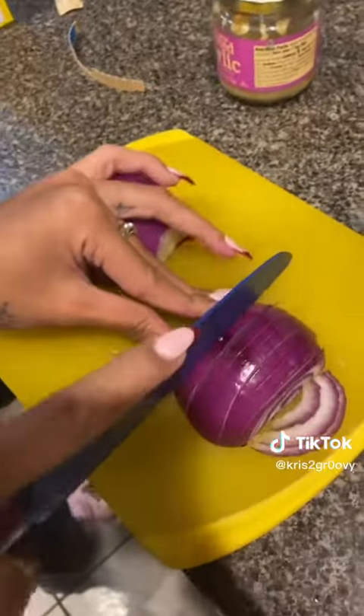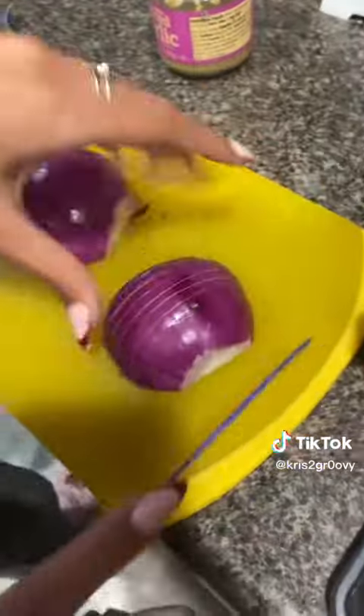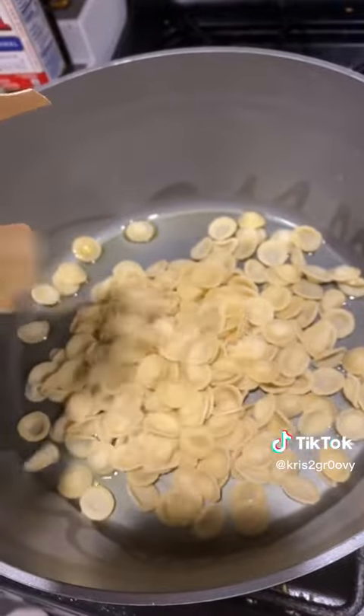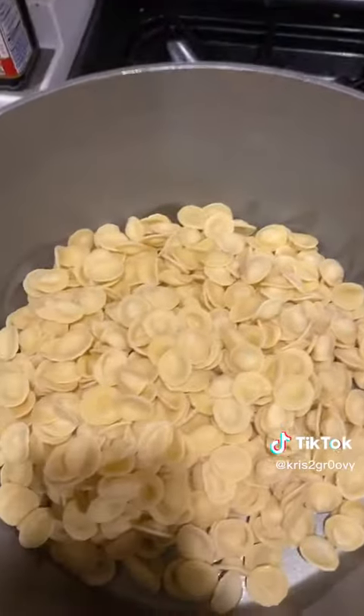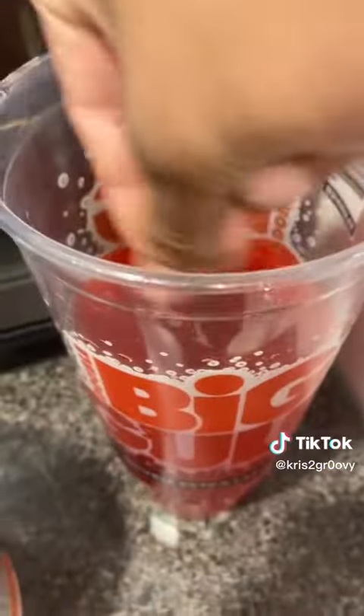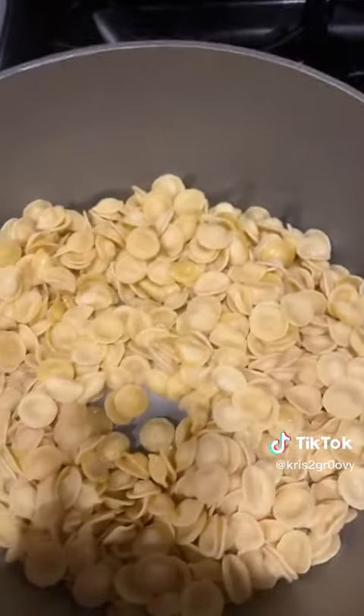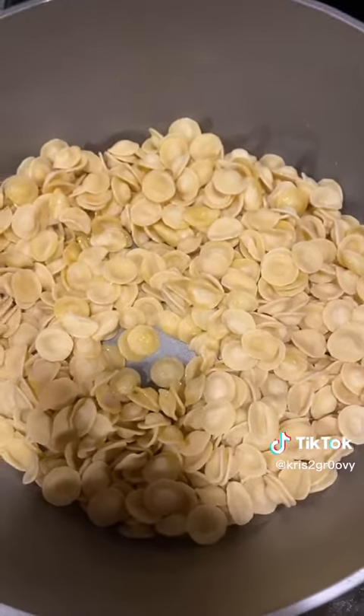You put oil in the pot. We're gonna fry up our pasta. Now we're gonna let that fry for a little bit till it turns golden brown.